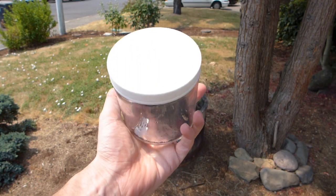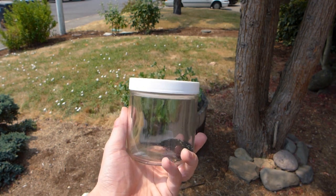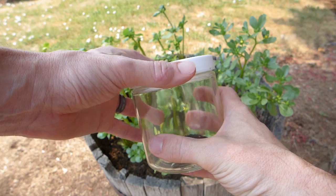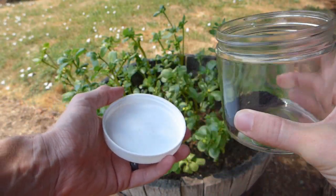The only item you need to harvest is a container. I'm using this one with a wide mouth and a white lid, and I'll show you why in a second. The first thing we're going to want to do is take the lid off — we're going to use the lid, not the container.